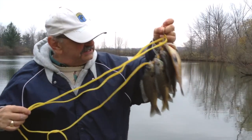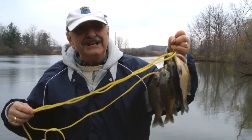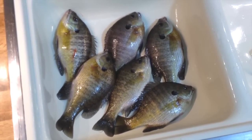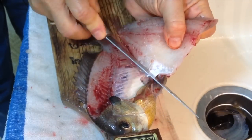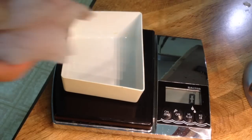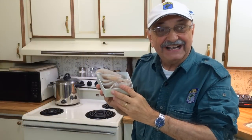I've got six medium-sized bluegill here, which is 12 fillets. Each fillet should weigh at least an ounce, so that means I have 12 ounces to go into the frying pan. There they are — my six medium-sized bluegill. Fifteen ounces! That's more than I expected.